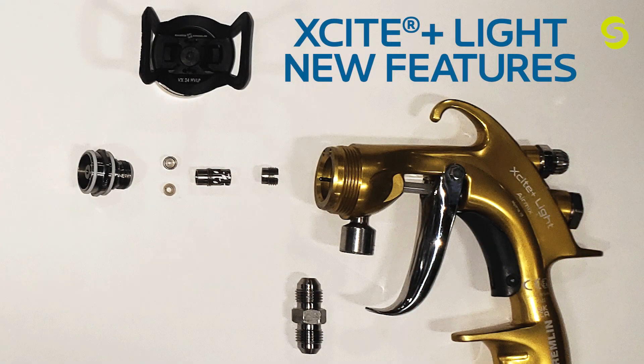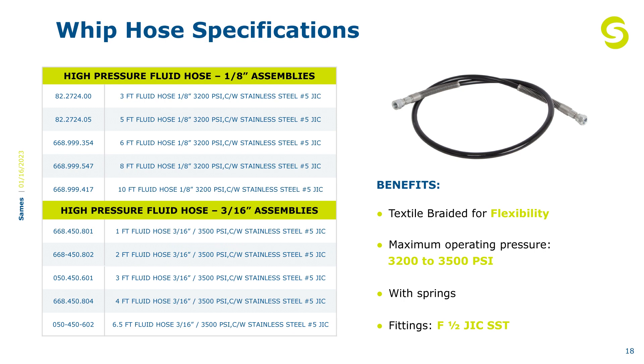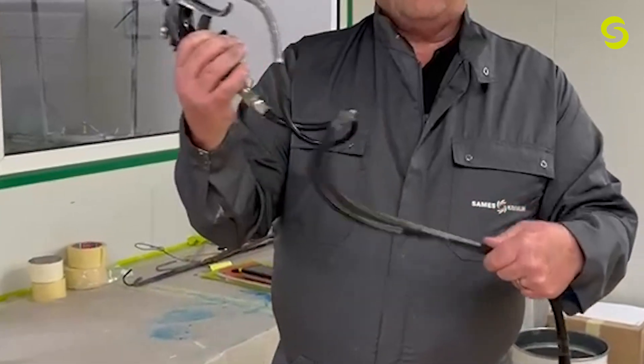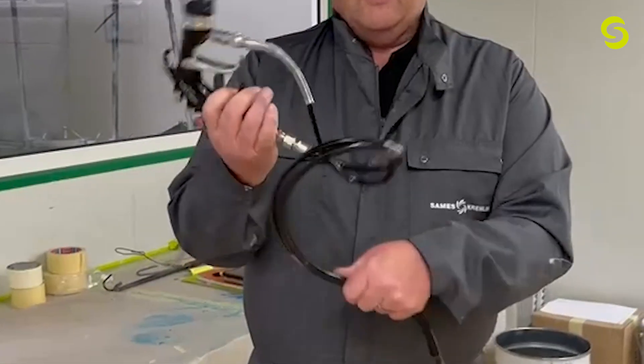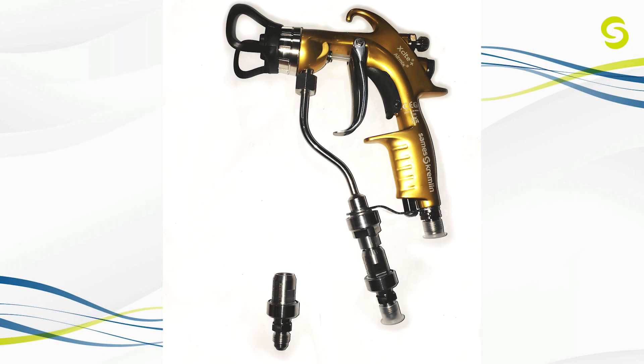We will also have a full fan air control knob, allowing on-the-go fan control while spraying. There will be a variety of whip hoses available, starting at one foot in length and in both 1/8th and 3/16th sizes. Using these hoses allows better ergonomics and maneuverability, resulting in less painter fatigue.